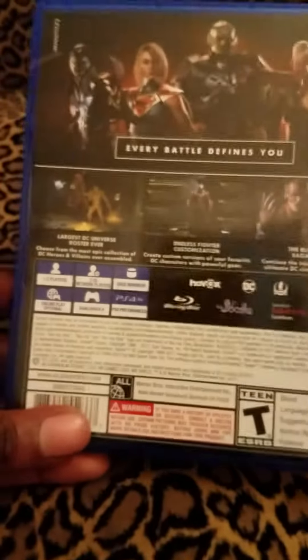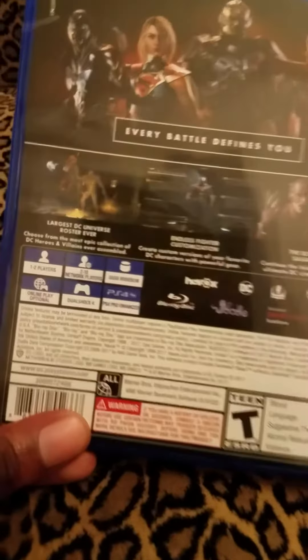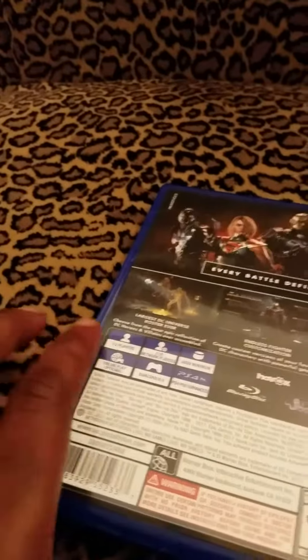So yeah, that's my Injustice 2 unboxing and I will be playing this later on today. Oh — PS4 Pro Enhanced. I do have a PS4 Pro so I will definitely be enjoying that.